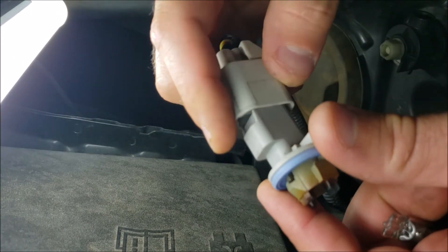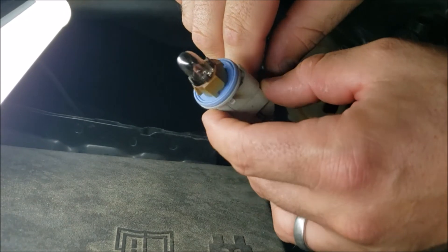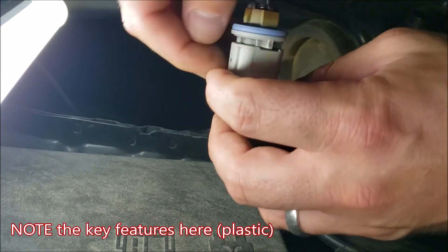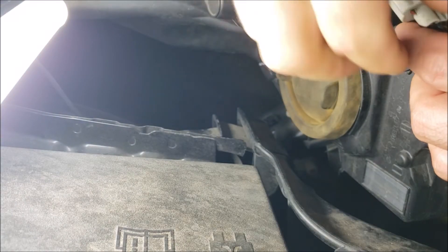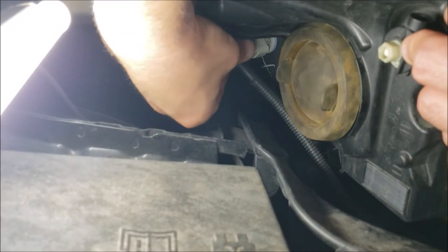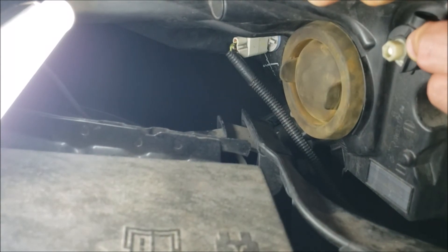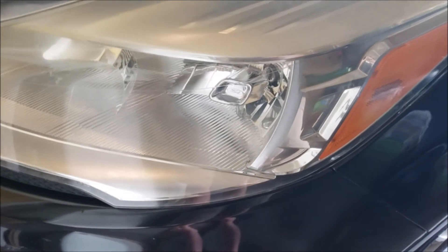If your bulb is brand new and your side marker is still not working, try replacing the socket as well. All the links are going to be included in the description below as well as our storefront. Once everything's ready to be installed, pay attention to your keying features on the outside of the socket component. It's going back where you see that light coming through — wait until the blue rubber washer is fully flush before you twist it back to lock.